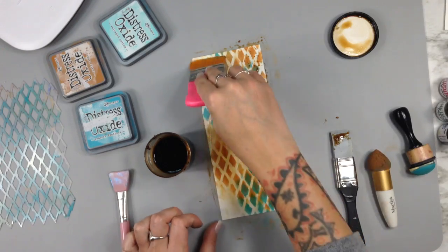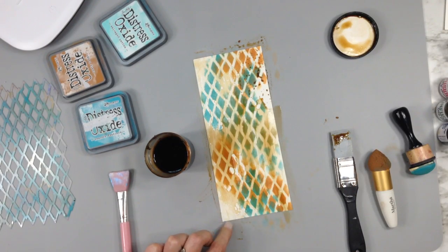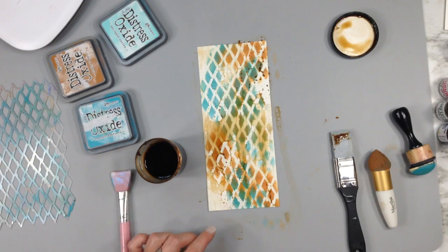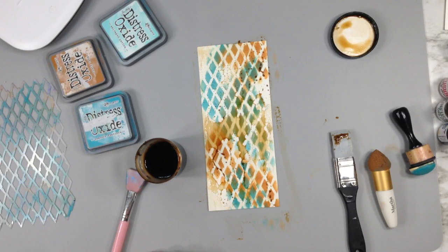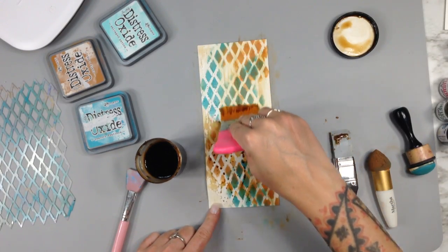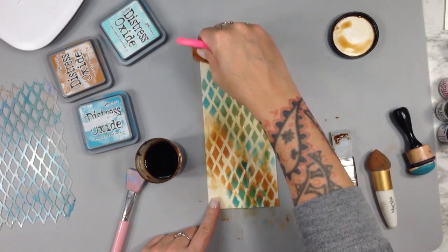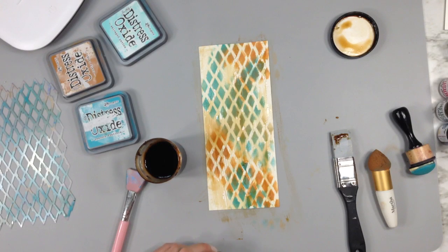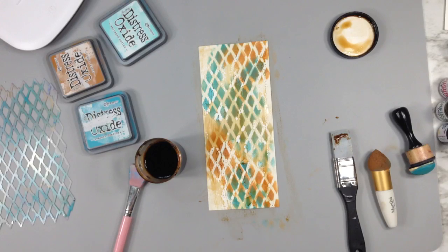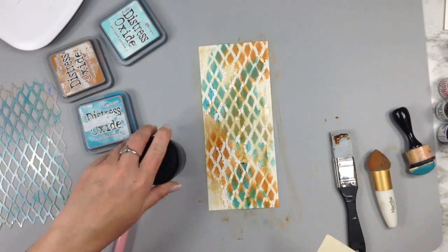Let's see if I can rub it in — maybe if I work it a little more. You saw how much I used — that just shows you how well the micro glaze works, it does its job. Look at it, it's totally resisting the Patty Pockets — that's so cool to watch! That's what happens if you use a ton. It still kind of looks cool but it's just going to be beaded up like that. Let's try it again one more time with a little less, but it still looks cool.